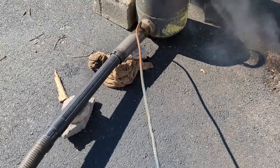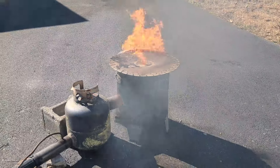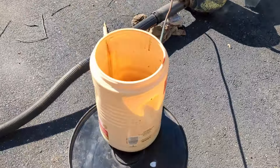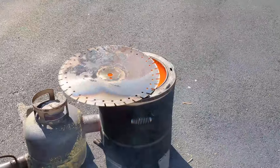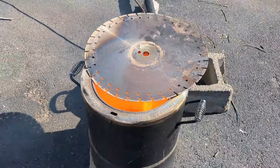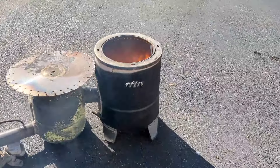In case you were wondering, that rag to the left of the screen is actually on fire — that's one of the rags I had next to the burner. Now I'm going to add on a little furnace that I built. It has a hole in the bottom so any molten metal will drip down through the hole out the bottom.